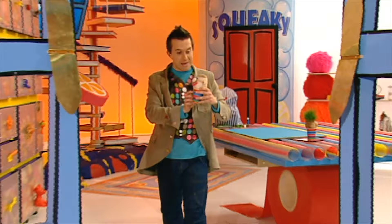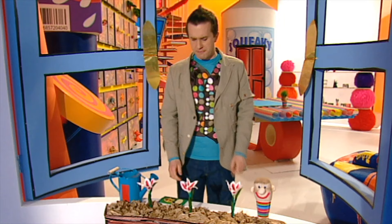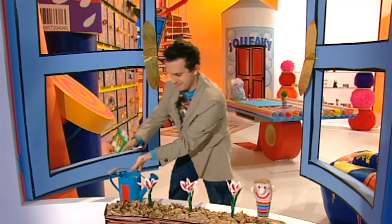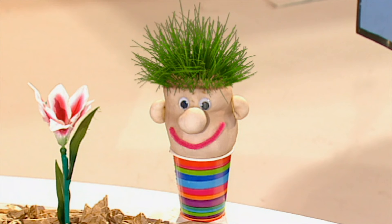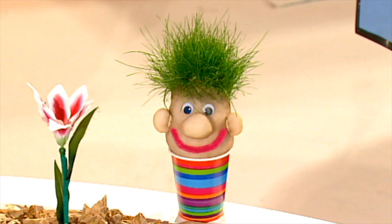Pop him in a sunny place. If you water him every day, within about a week he'll start sprouting grass hair. And once you've grown a grass head, you can even style his hair by giving him a trim like this.